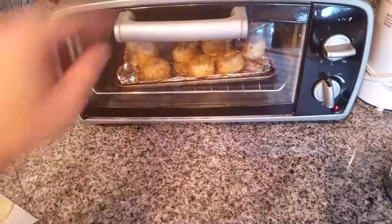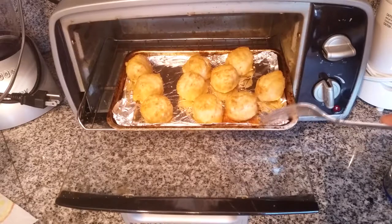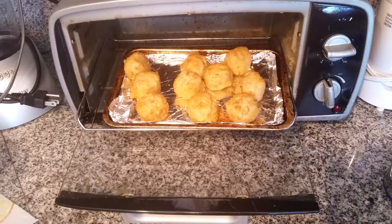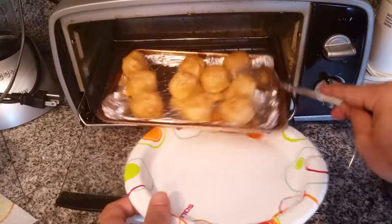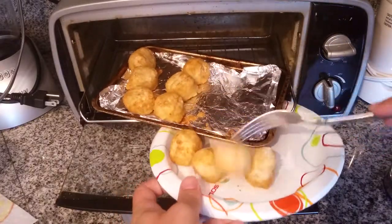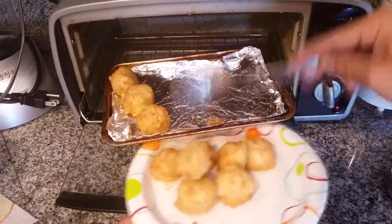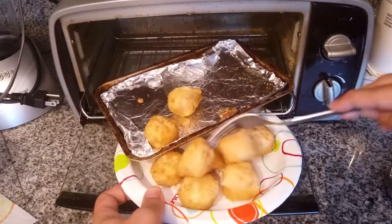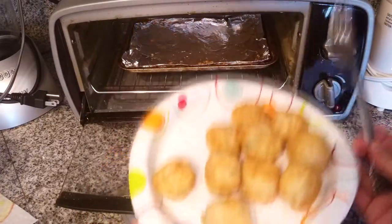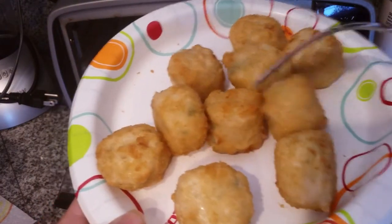These bad boys look about done — golden crisp. Little hush puppies it looks like. Well, crab cakes — let's see.